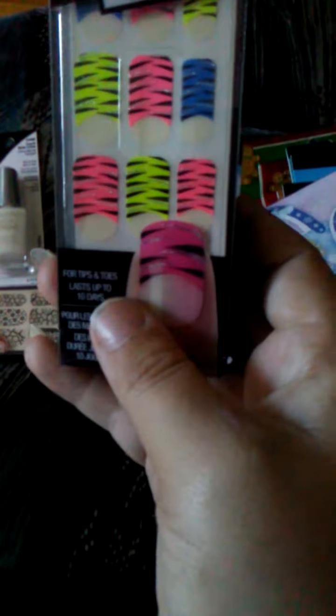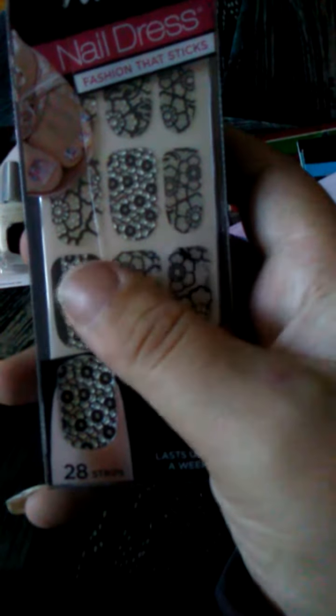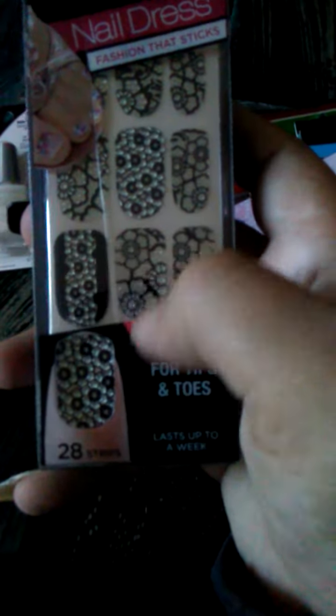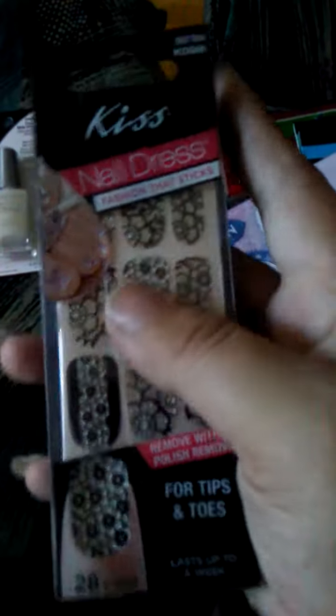I got another one of these. When I do trades and stuff, I like sending them. I didn't have any of these ones, so I thought those were really, really pretty. I might go back and get more of these. So I got a few of those so I could put them in trades and stuff like that.